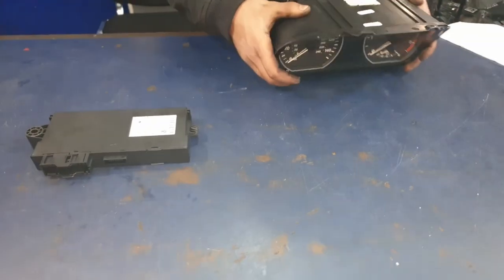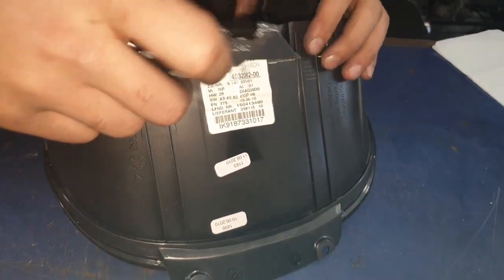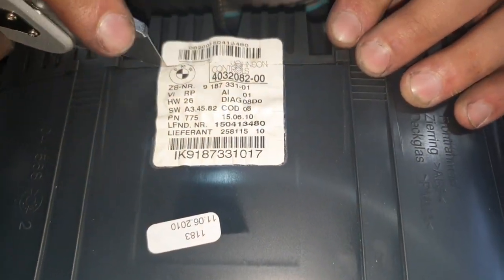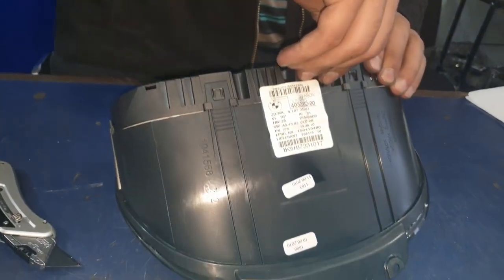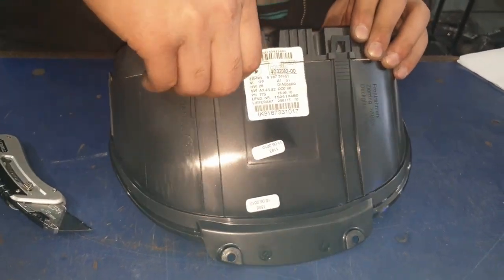Now that that's done I'm going to show you how to disassemble the speedometer cluster. There's two tabs on the top, two tabs on the bottom, one on the left and one on the right. We're going to take those off. You can either peel the sticker off or you can just cut it using a blade.